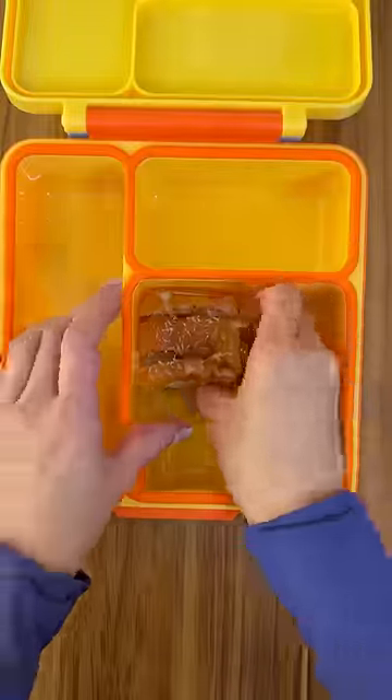Look how good this looks — so easy and delicious. Just let it cool down before eating it. Don't be like me. I'm going to add this into their lunch box.